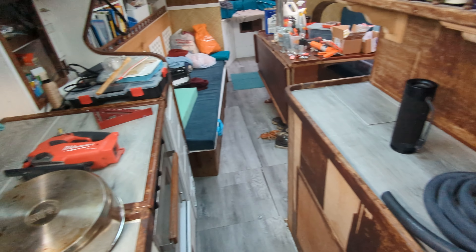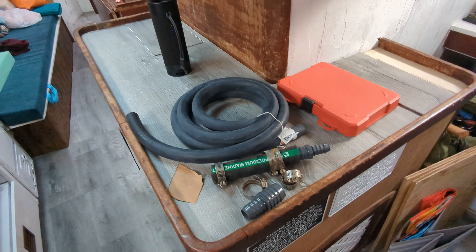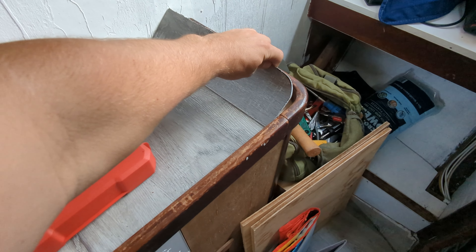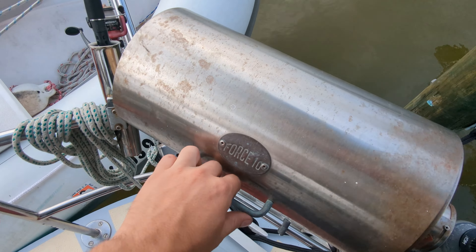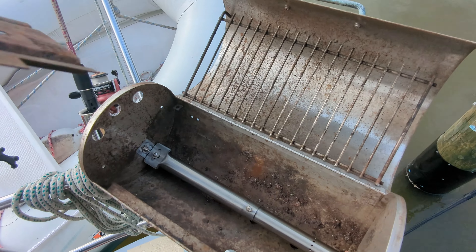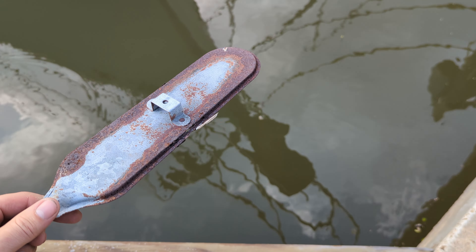I've gotten the countertop cut for the piece over the oven and for the center section — finally got the countertop cut. It's not glued down or installed all the way yet, but it's at least all cut out and ready to go down. I took our old grill and installed a new burner in it because the old one was totally rusted out. Here's the old burner — as you can see, it wasn't really up to the task.